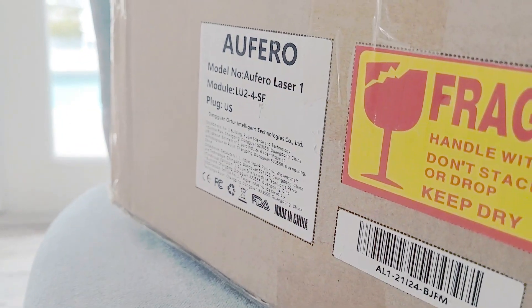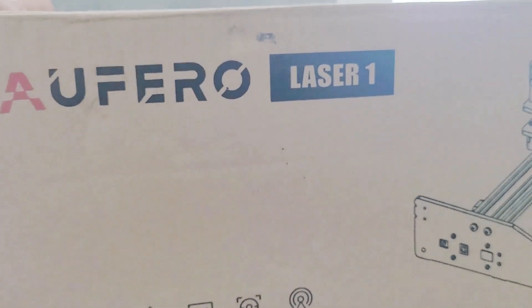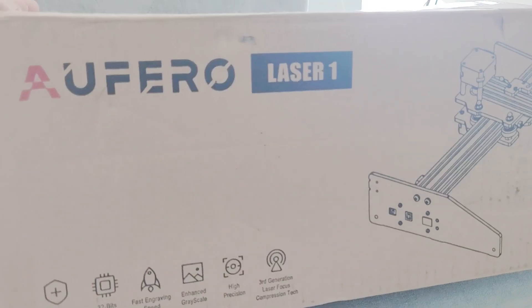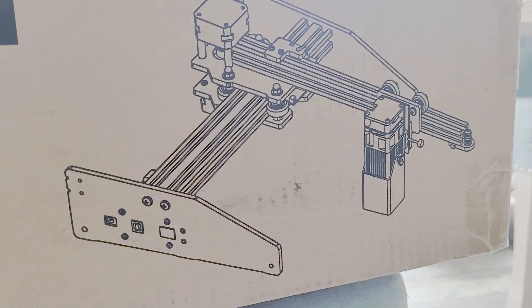The name of the company is Alfero and the model is the LU2-4SF. It got here super quick — it came from Amazon. Let's jump in and see what's all in the box and what it's going to take to get this baby set up.